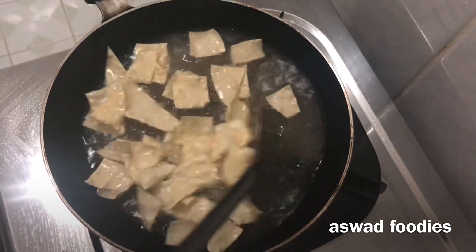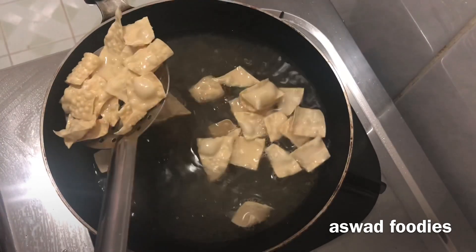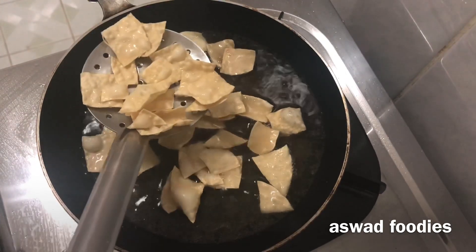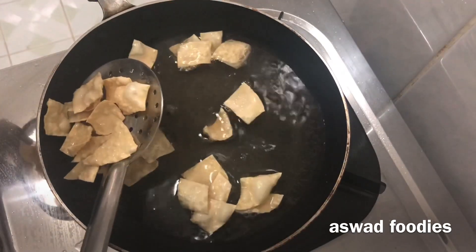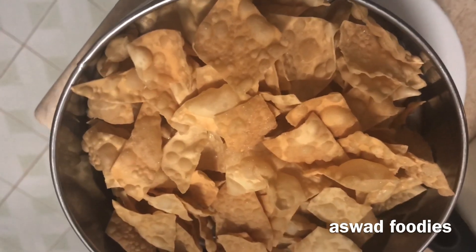After the mixing is normal, crush the papadans. I am going to add a little papadans. I will use a papadans to cut the papadans. Now, let's put all the potatoes in here — I've put all the potatoes in here.